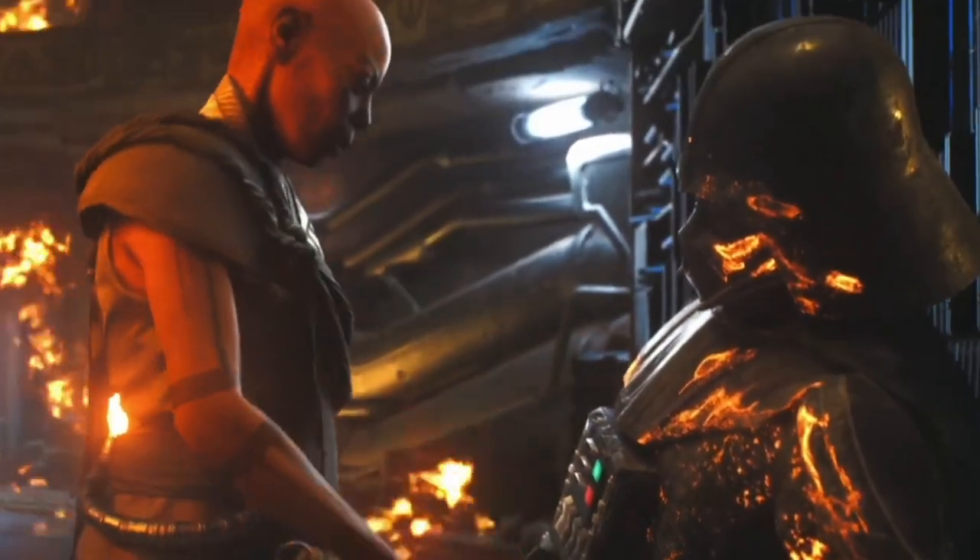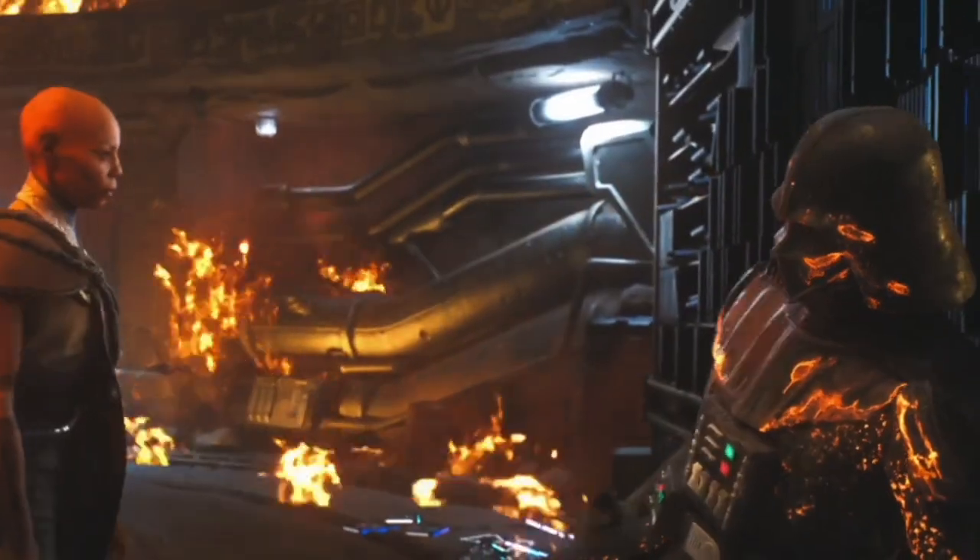And that is Darth Vader's suit explained. To know why lightsabers always get stuck together, click on the video on the end screen. Thank you for watching and may the force be with you.